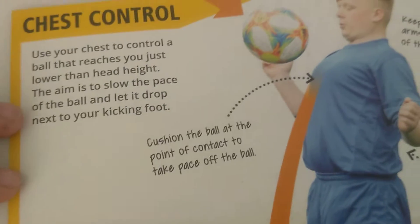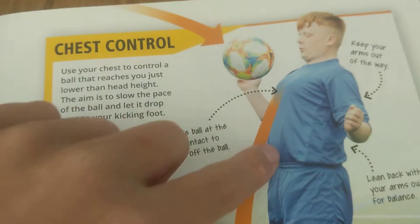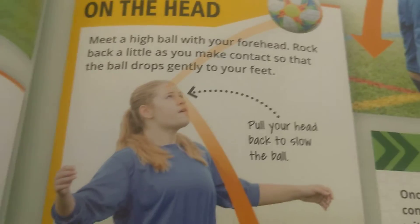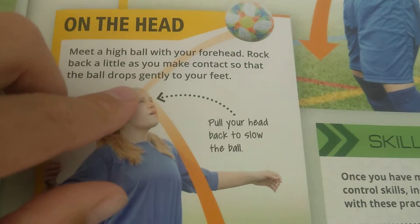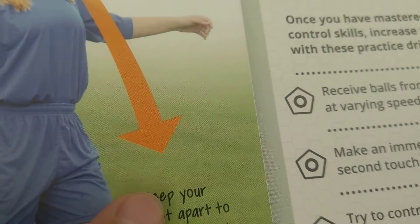This is called chest control. The ball hits your chest and you bounce it to the floor. This is on the head — the ball bounces here, but it might hurt the first time. You bounce it here — boing — then it goes down.